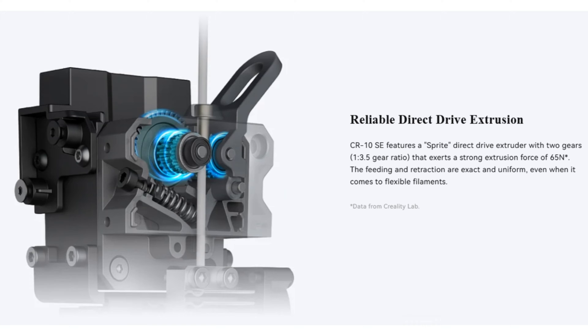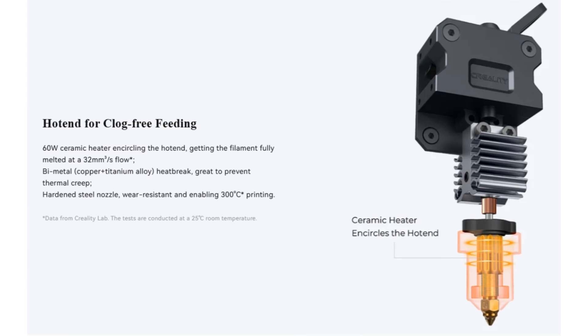The differences of the CR-10 SE continue on the extruder system as well. To reduce oscillation at high speeds, the device features a lightweight dual-gear direct drive extruder structure and it also uses a G-sensor that calculates vibration and minimizes its effects. In the heating section, there is a ceramic heating system that was previously used in Creality K1 and K1 Max models and quickly makes the material fluid.